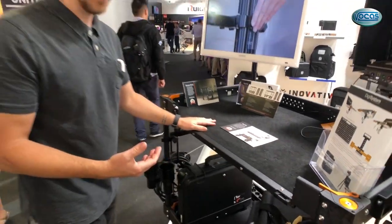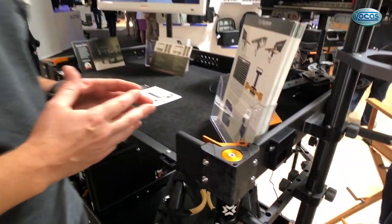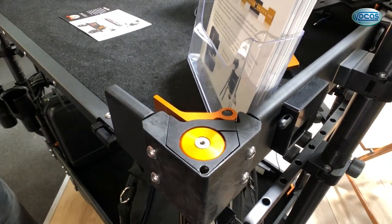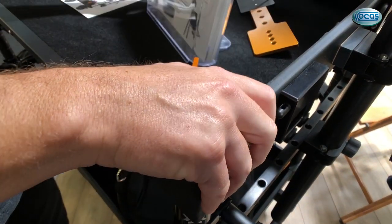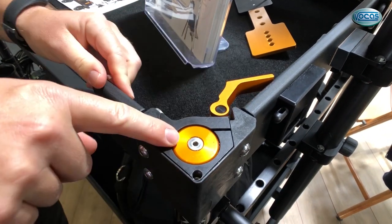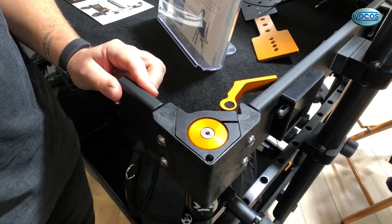In addition to that, the Apollo has the integrated corner cam lock system, which is a new system that we integrated with the Apollo so that you could put accessories — this guy right here. You simply loosen this up, there's an allen key that you put in here, and this little plug just pops off and the accessories plug into that.